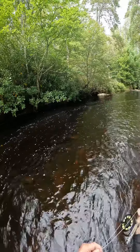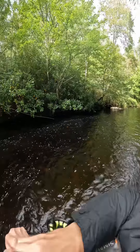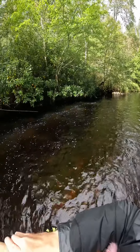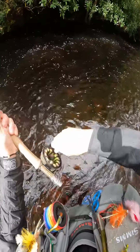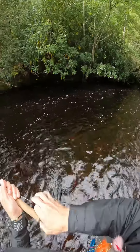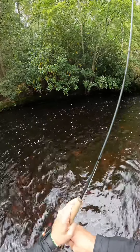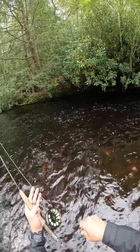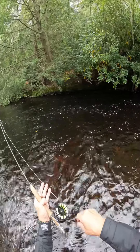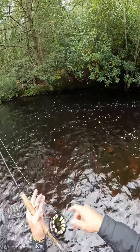I'll let this kind of — oh, got one! It's exactly where I needed to go, underneath that tree. It's just laying low. Got it on the egg.